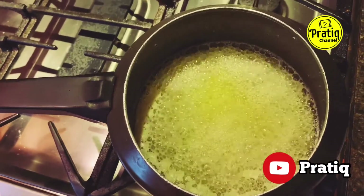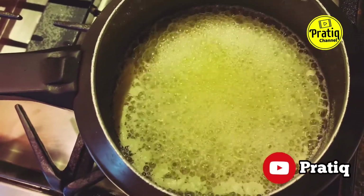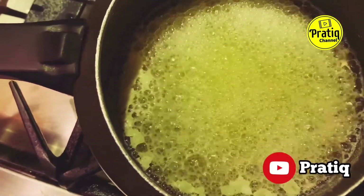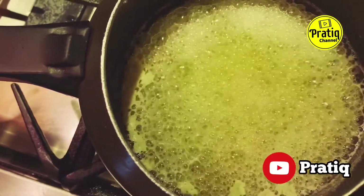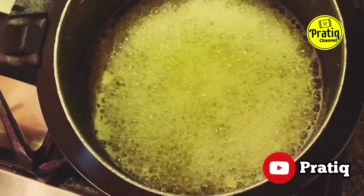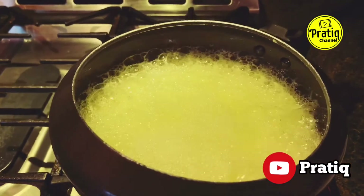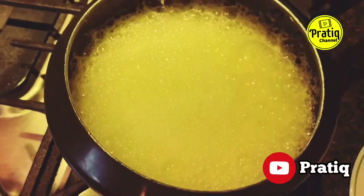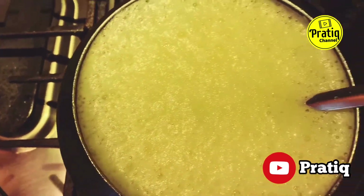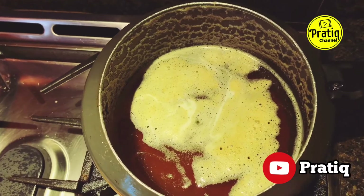After 7-8 minutes the butter is fully boiling and has become a liquid form. You can see the water content is boiling out of the butter.